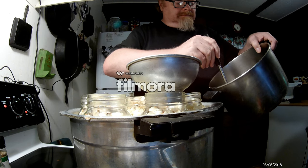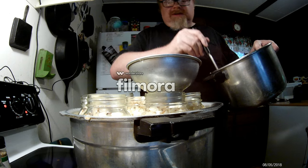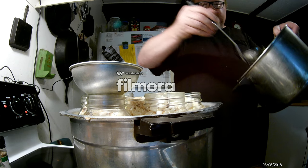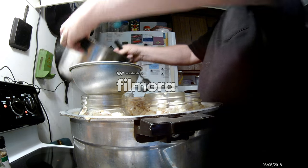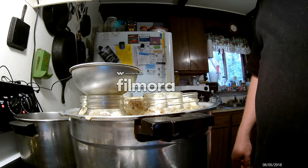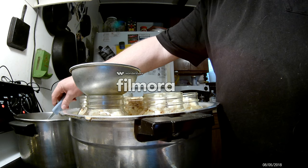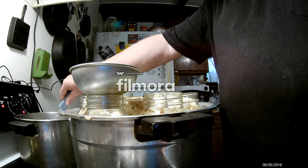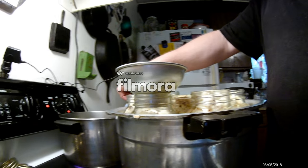Yeah, I'm going to have to mix up some more brine — getting low here. I've got a batch of brine heating up right now. I decided to go with a double batch: two quarts of vinegar, two quarts of water, and two big tablespoons of kosher salt. We'll be back as soon as it gets heated. You can see it there on the stove.